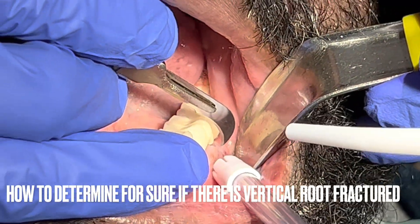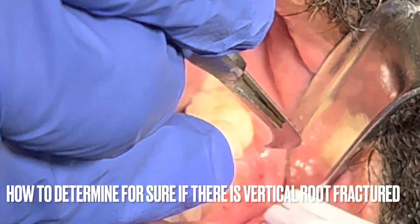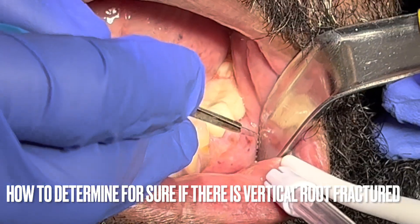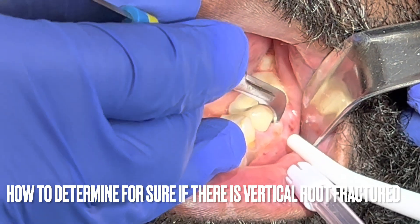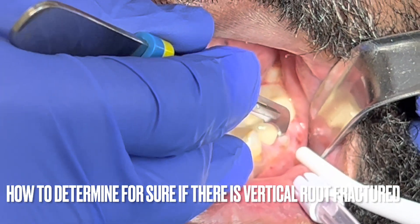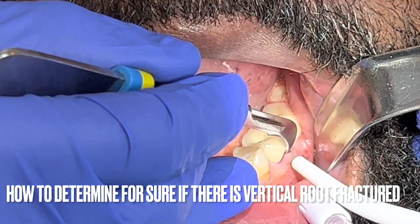Welcome back to my YouTube channel. I want to show you a very interesting case. This patient came to my office and complained of pain under a bridge on the molar from number 17 to 19.